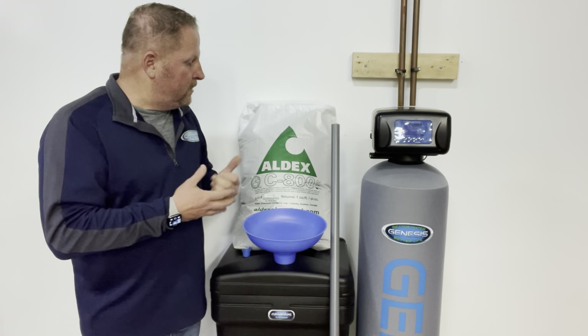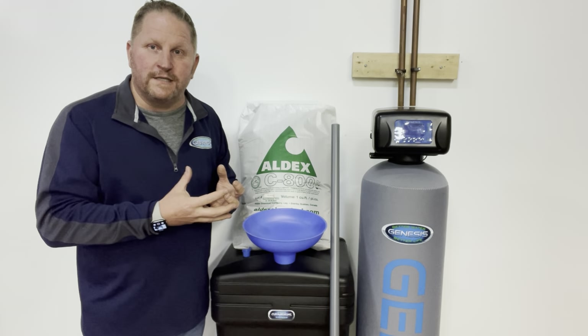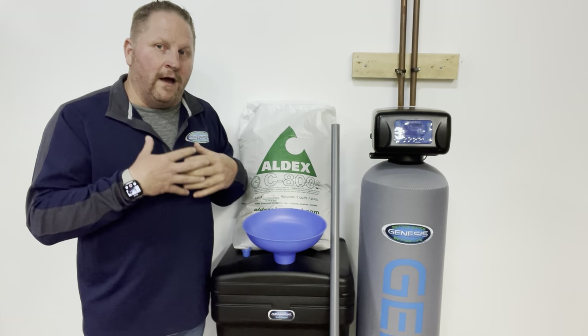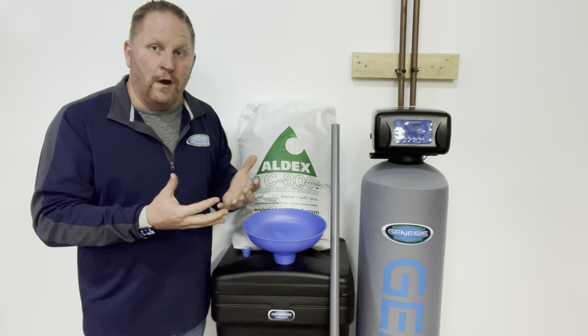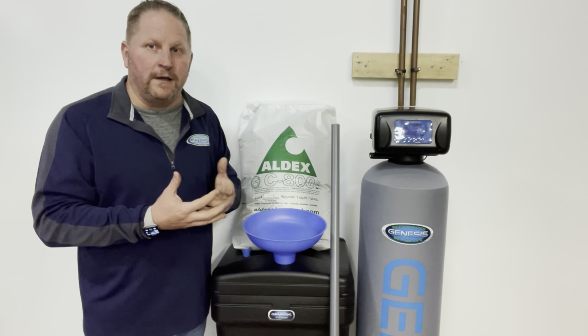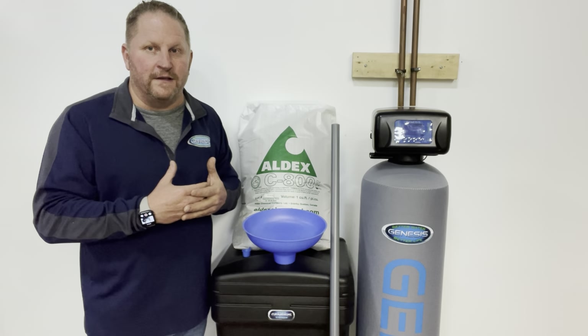Our Genesis line uses Aldex 10% resin, which is a much more durable resin. That will help increase the life of it, but eventually chlorine — and chloramines especially — are going to degrade that resin. Even iron levels up to two parts per million a softener can handle, but it does start to shorten the life of the system.